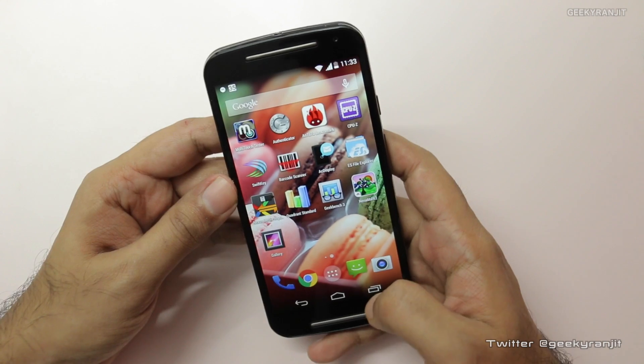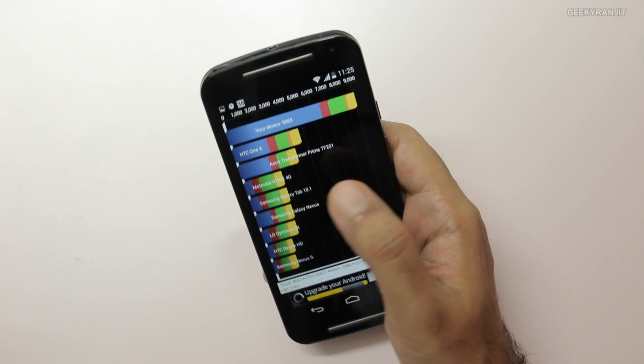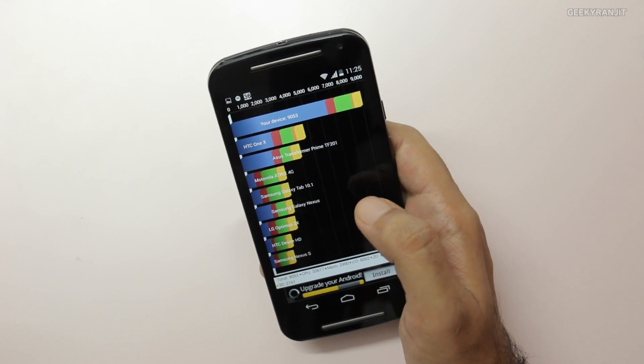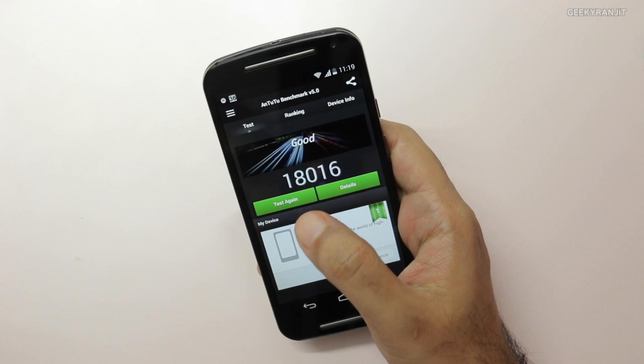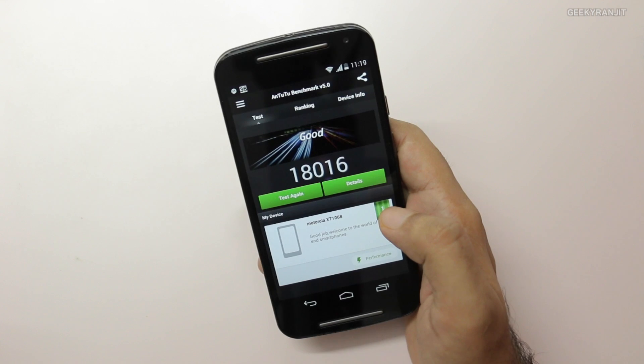I've also run the benchmarks, so let me show you the scores. Starting with Quadrant, our device scored 9,053. Moving to Antutu, we got a score of 18,016, which is typical for the Snapdragon 400 chipset clocked at 1.2 GHz.